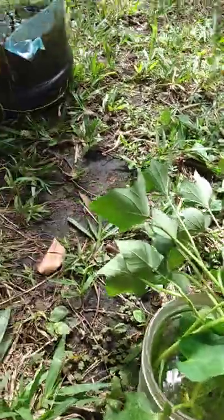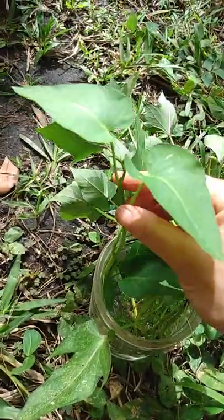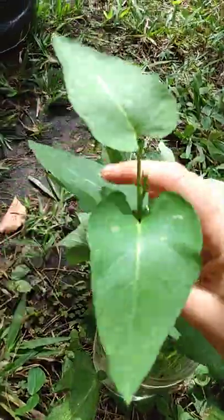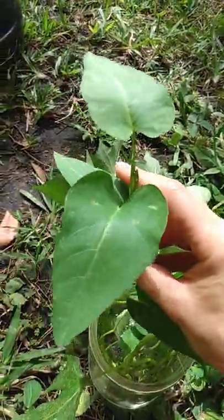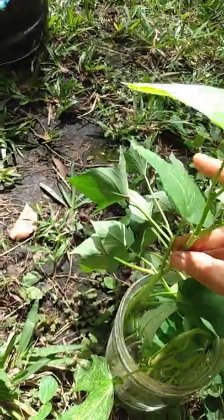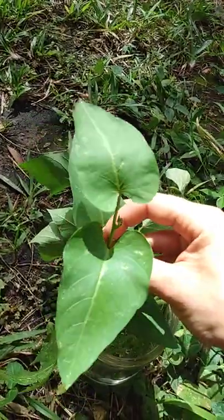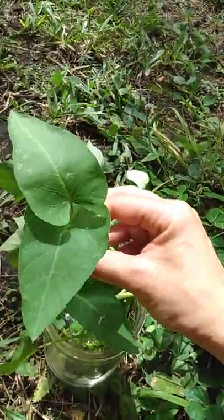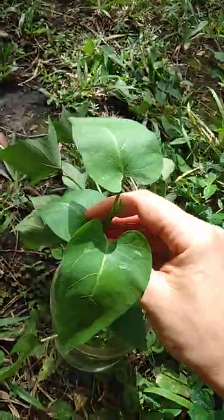I've got fresh cuttings and azolla in here. Let me show you what should be in here. This is water spinach, also called kangkong — not king kong, kangkong. It is Ipomoea aquatica. And if you're familiar with sweet potato, sweet potato is Ipomoea batatas — that's the Ipomoea of the batata, otherwise known as potato variety. This is Ipomoea aquatica, the one that goes in the water.